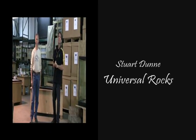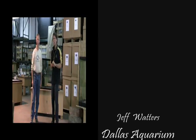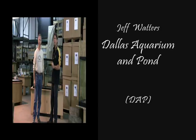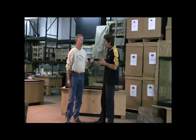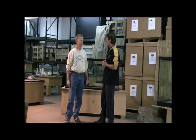Good day folks, thanks for joining us once again. I'm Stuart Dunn, the creator of Universal Rocks, and I have by my side my good friend Jeff Waters from Dallas Aquarium and Pond. By the way, Jeff, you've been in this game — making aquariums — for quite a while. I think you used to own Oceanic Aquariums. We didn't have them in Australia, but I do hear that they were pretty extensive throughout.